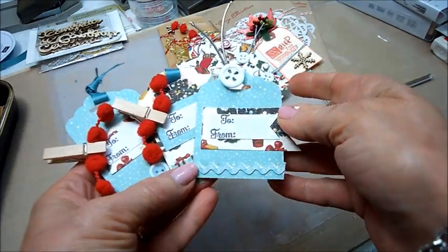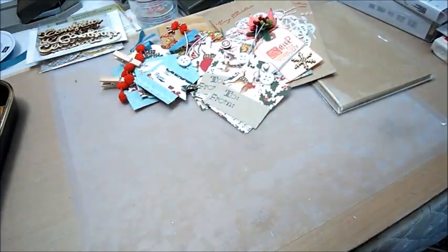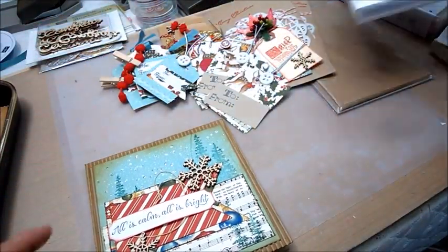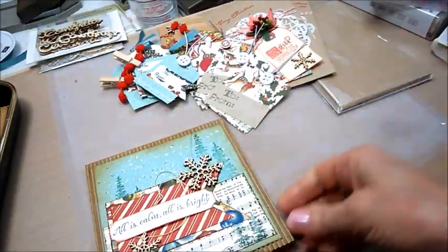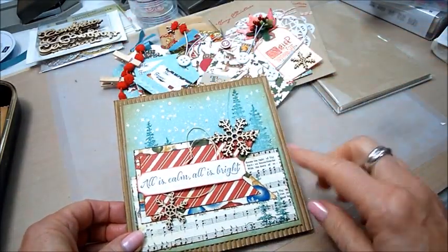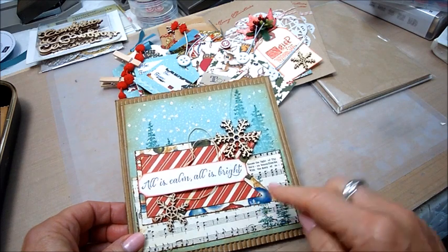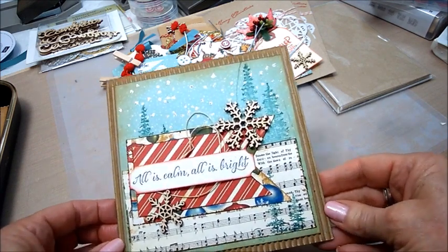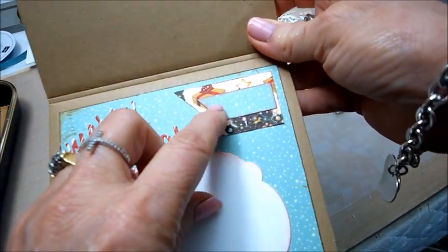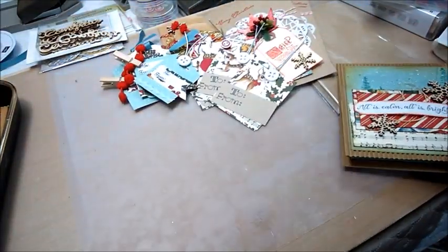I love that teal paper, so I used the little banner dies — two different sizes — stamped 'to' and 'from,' and used a clip, a clothes peg. Then I made a couple of cards: I used the teal paper again with that tree stamp, stamping it in several places, then used silver stickles for the sky, a couple of wooden snowflakes, stamped 'all is calm, all is bright,' used the big banner dies, and that music sheet paper in the background. I also did a little on the inside.